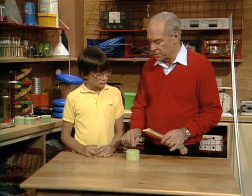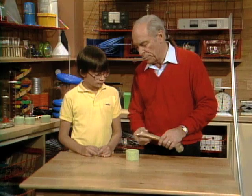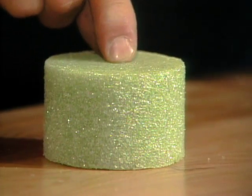Inside those little holes in the spongy material, your body makes various parts of your blood and supplies various minerals for your whole body. So it's important that that takes place inside there. And in addition to that, the sponge is fairly strong.